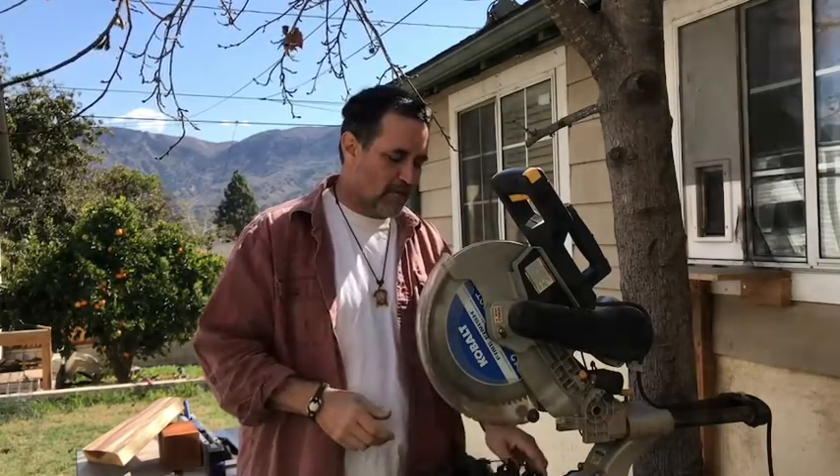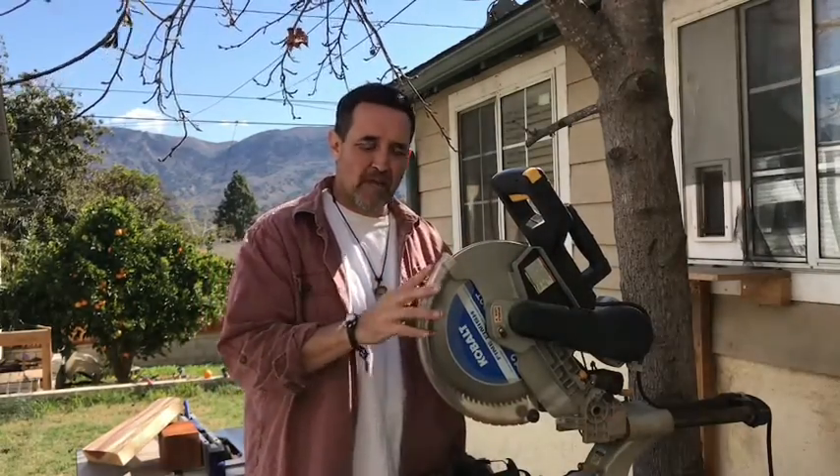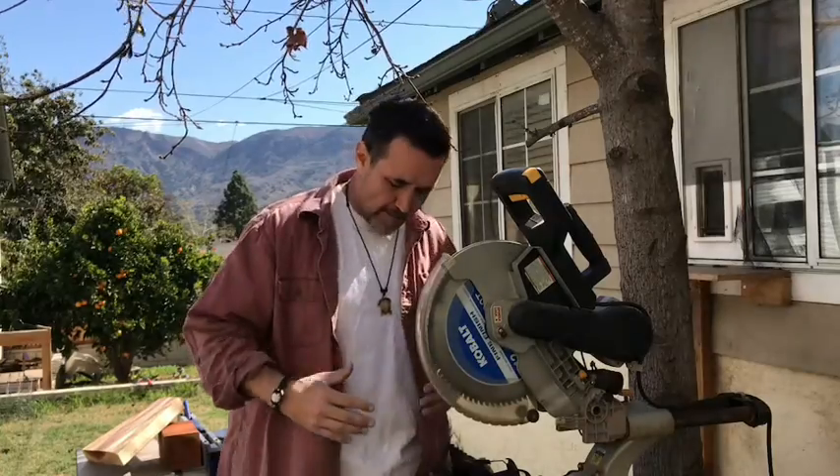But on top of that, for DIYers who don't do this all the time, I'm making several mistakes right now that I don't want you to make in the future, because I want to keep you from being hurt. I've removed my tool belt — I don't need my tool belt right now.